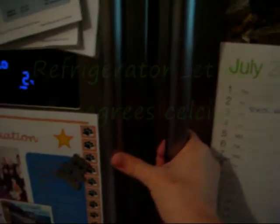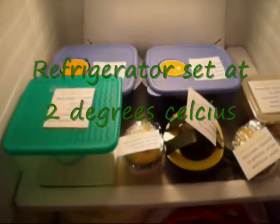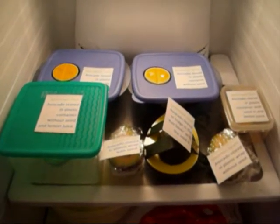It's the 10th of July, which is the first day of my avocado experiment, and here they all are on the same shelf to make sure that we have the same conditions for every avocado.